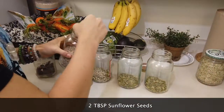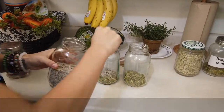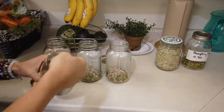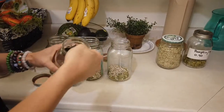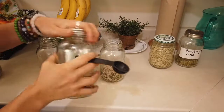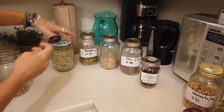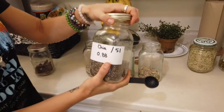Two tablespoons of sunflower seeds. Just a little side note: all of my seeds are raw. The sunflower seeds are not salted, none of them are roasted or anything like that. They're all in their rawest form.